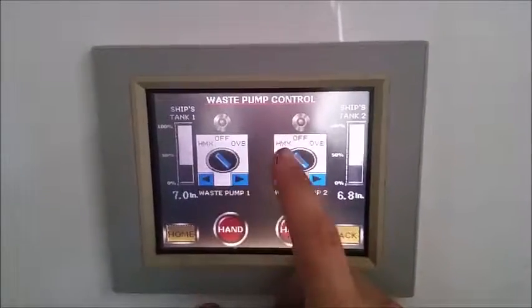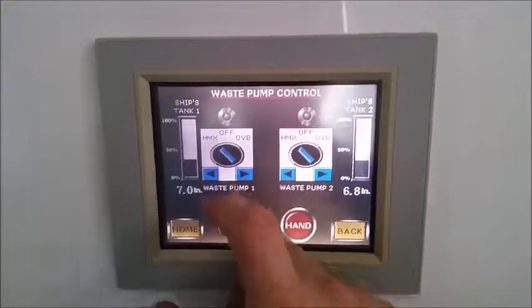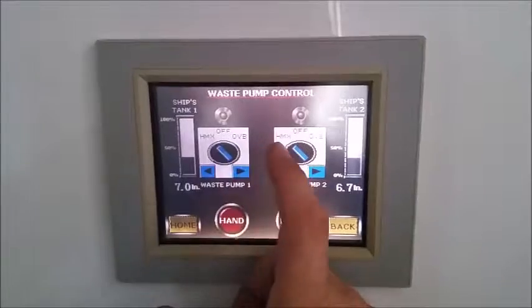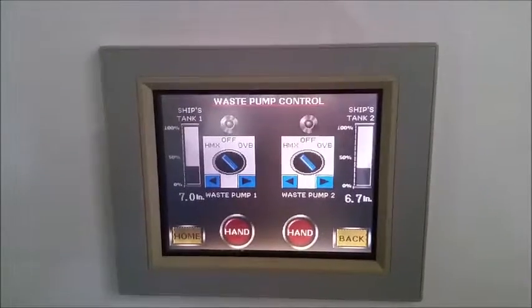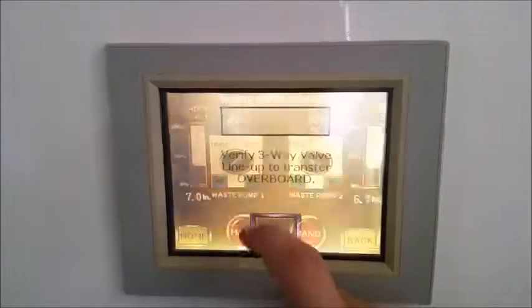These three-way switches are meant to correspond with the three-way valve. So if you have the three-way valve set going into the treatment system, you need to have the switches set for HMX. And if you want to pump overboard, you first need to change your three-way valve to the overboard setting, then come in here and switch these to overboard.